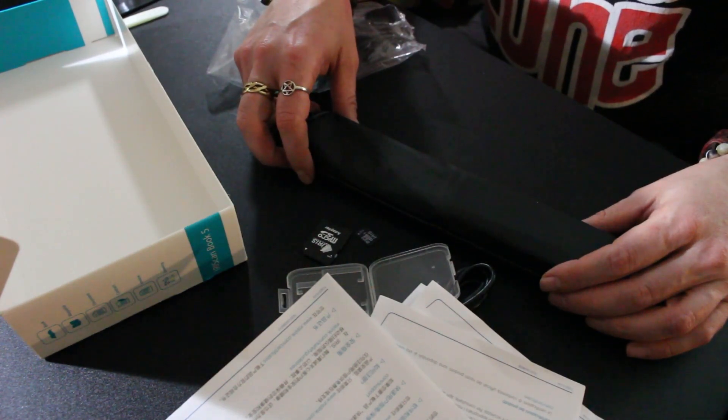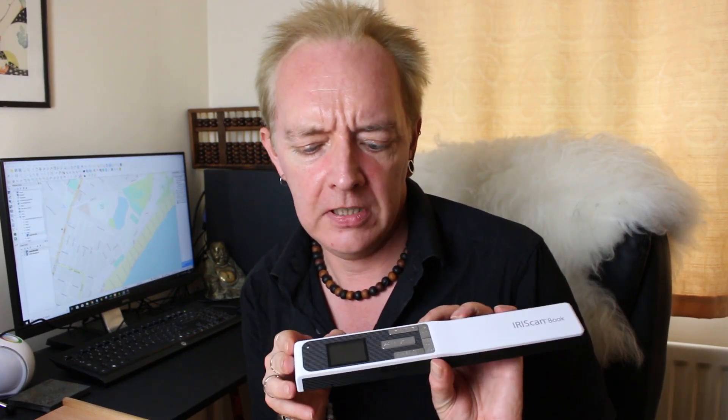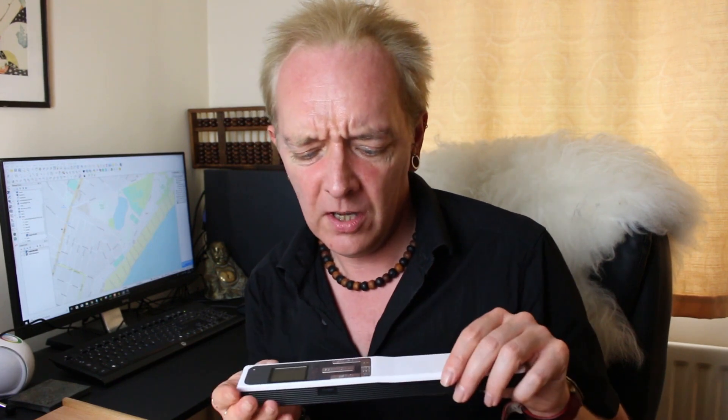Let's fire up this bad boy and do some scanning. Now, one criticism of this scanner is that it's difficult to use — it's overly complicated, a lot of reviews say. But I don't think it's that bad. I'll try and give you a rough overview of how it works.